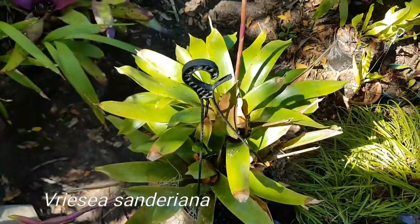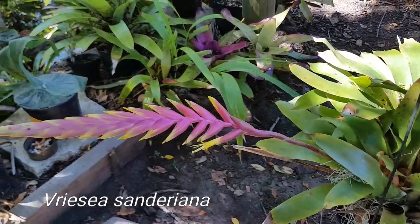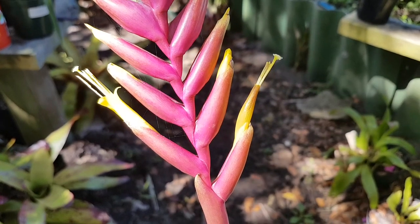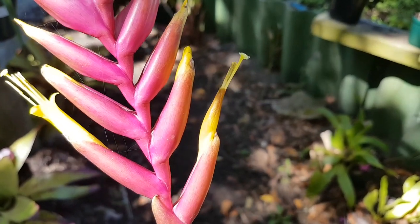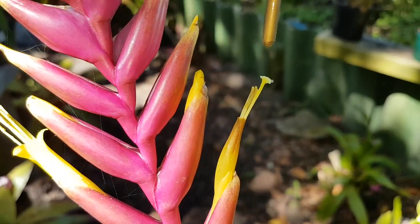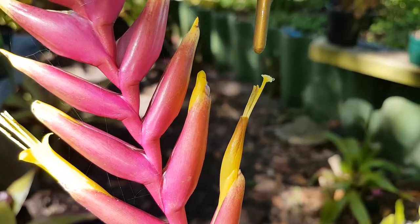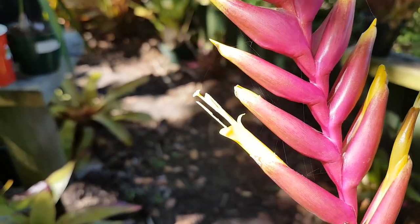So this is the Aechmea Sanderiana — a very beautiful plant. It's got two flower spikes and if you look at the base, the flowers have already begun. The one to the right has got stigmatic fluid on it, which you can see right over there as a little droplet. That is not morning dew — the garden is dry — that is the stigmatic fluid. This other one has no stigmatic fluid just yet but it does have pollen.